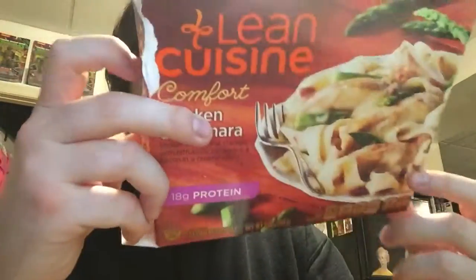This took three minutes on high, stir, and then another one and a half minutes to cook in a microwave.